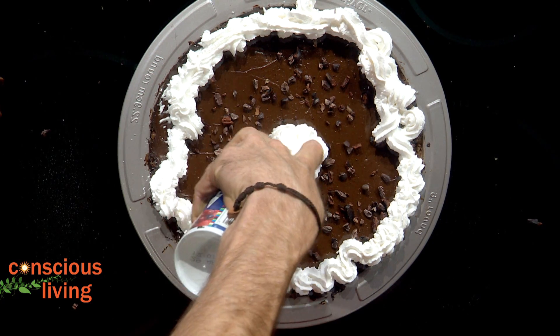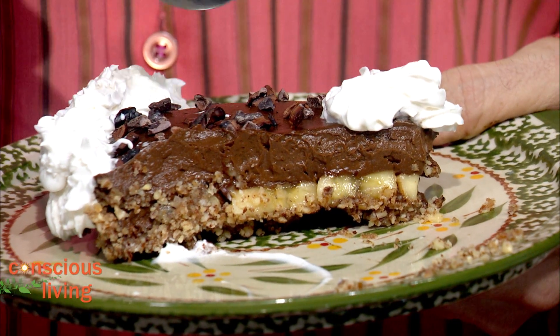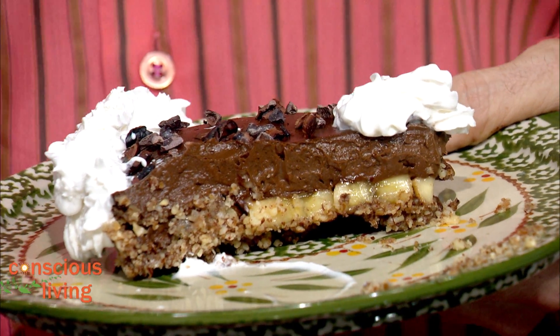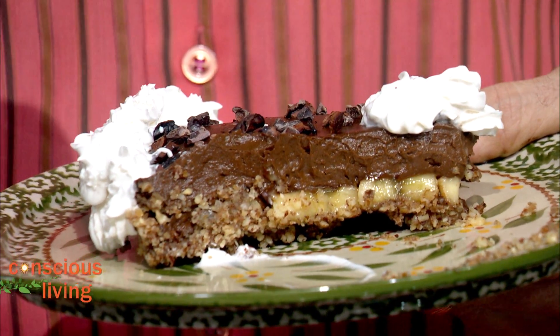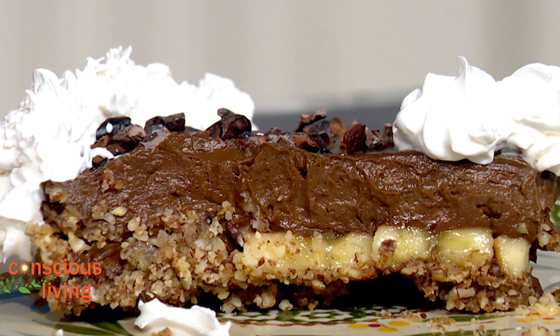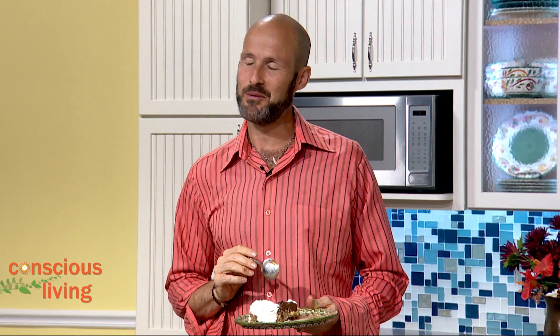Do a little bit in the middle — nice, look at that! So we've got that beautiful pecan and hazelnut and date crust with a little bit of salt, a great layer of bananas, and then that perfect thick chocolate mousse. That is just like the perfect bite. Unbelievably delicious — it's vegan, it's raw, it's healthy, and it's good for you.